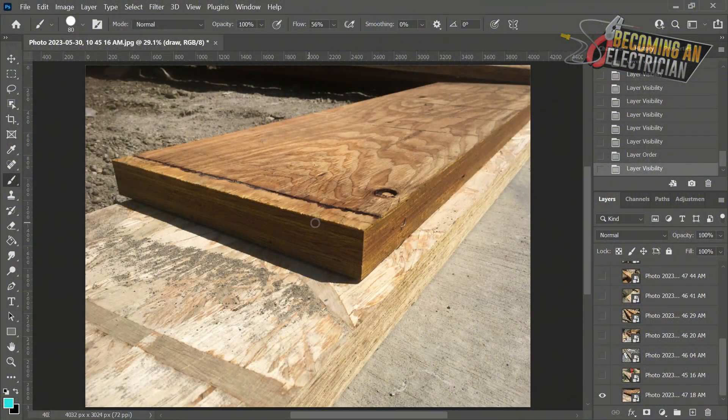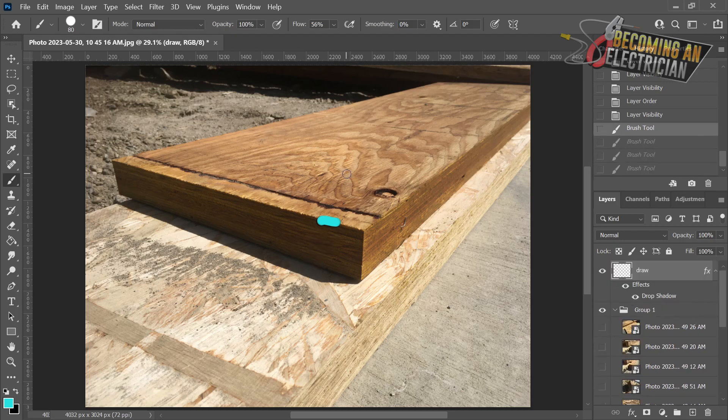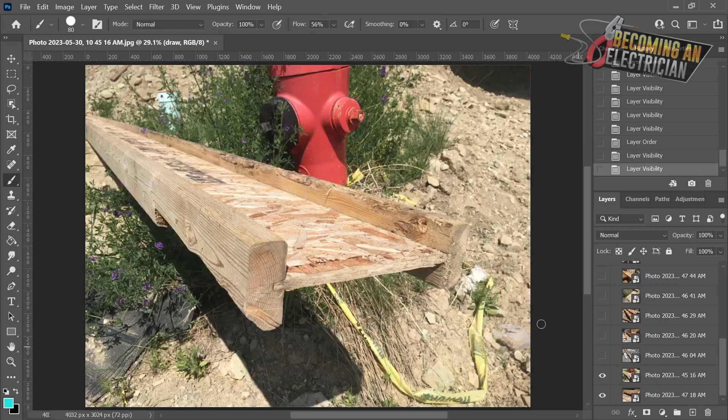This right here is a laminated beam. As you can see, these are just a bunch of different layers of wood all glued together - they are engineered and they are very very strong. We are not allowed to drill through this unless you talk to an engineer. That's my highest recommendation to you if you want to drill through it, because let's say there's no other way - make sure that you're reaching out to an engineer.